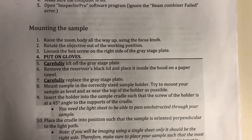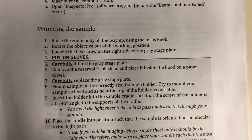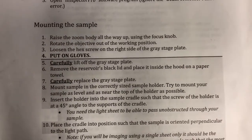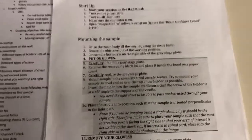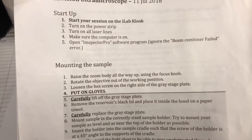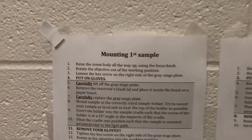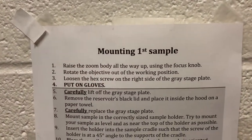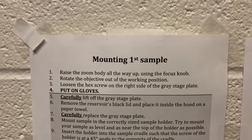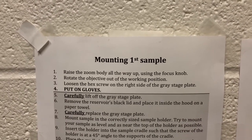Now we're going to describe how to mount the sample. The first three steps are done before putting on gloves, so we need to do them by hand. We've made a big version of these instructions in a large font, so if you're in the room you'll be able to see it very clearly. You can stand next to the microscope and have both hands available.